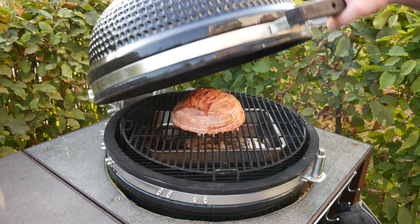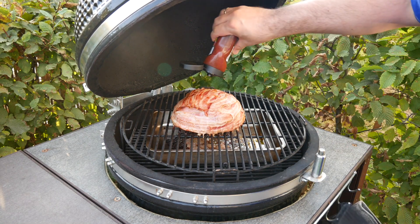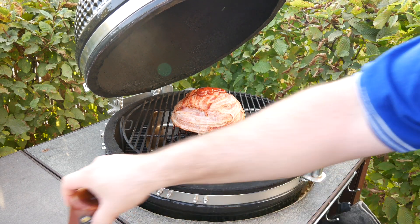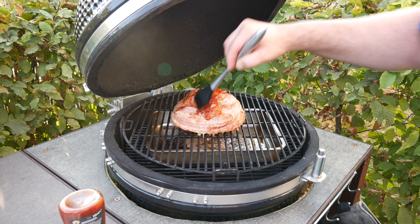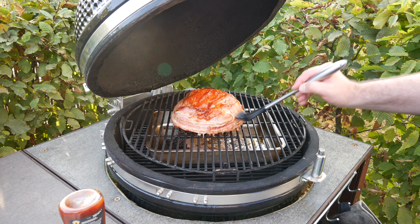About 18 minutes left to go — let's have a quick look. It's nicely dripping away. What I decided to do is baste it a little bit with barbecue sauce, simply because it makes the bacon taste that much better. We're going to cook it for an additional 18 minutes and then all of that goodness should be ready.